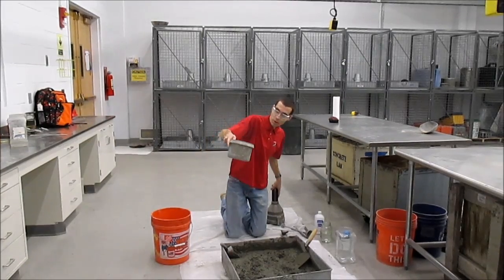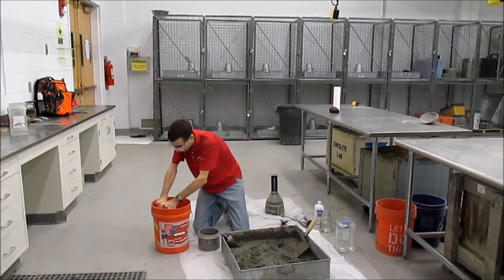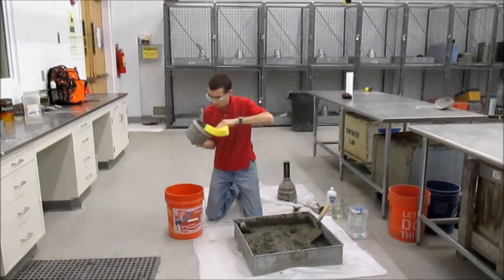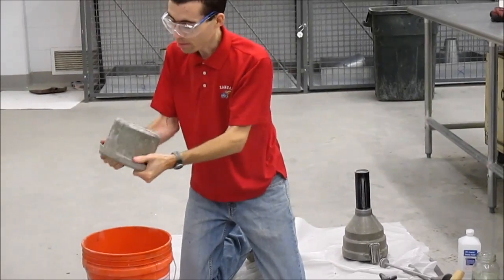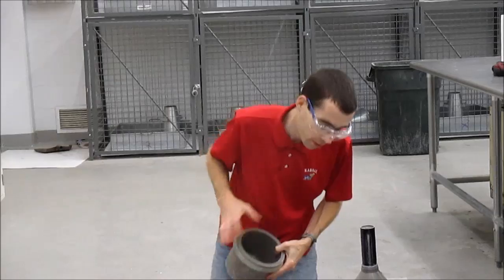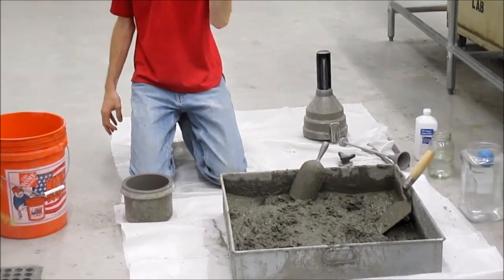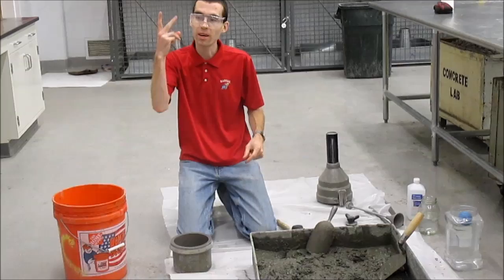You're going to start out with a basic volume air meter and dampen the interior so that it is damp but with no pool of water in there. You're going to fill this container in two lifts. If you only have the field certification, this is done in three lifts.